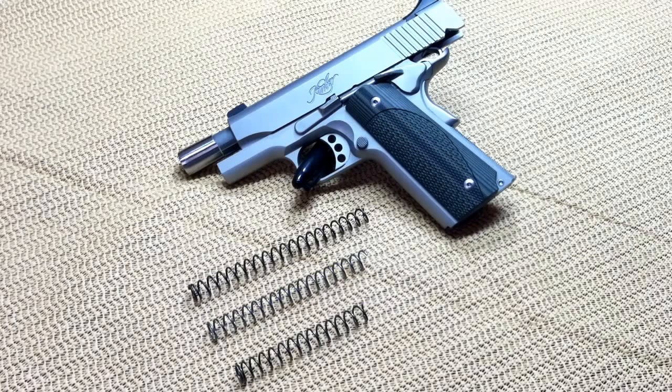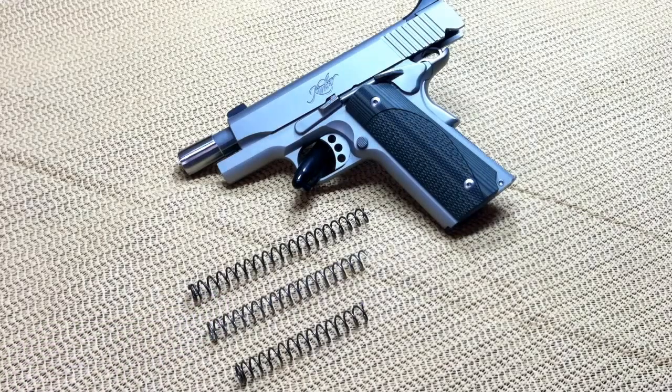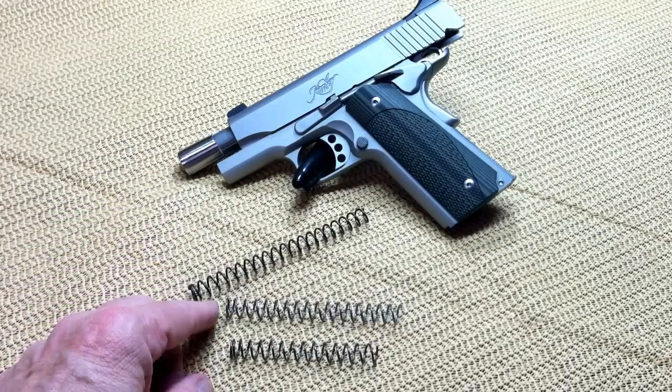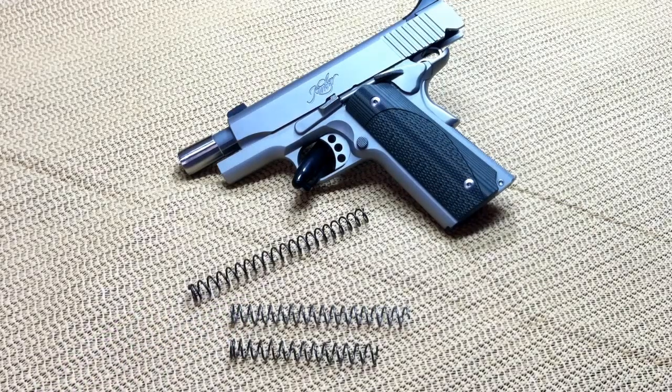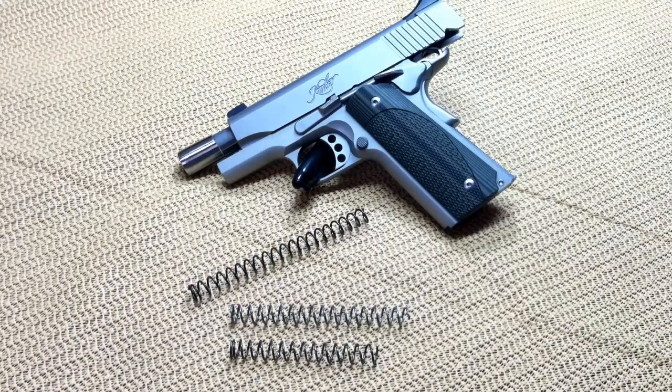Since I hadn't changed out my recoil spring at all, I decided to order some new recoil springs from Kimber — and that's the middle spring. Now you can see the difference in the length of these springs. These are the two stock Kimber springs: this was the original spring, this is the new replacement spring, and you can see how much that original spring has set. After putting the new spring in, I could get it into place properly, get it locked behind the barrel link, went to the range, and I've shot 200 rounds through it with that spring — and it absolutely works beautifully.